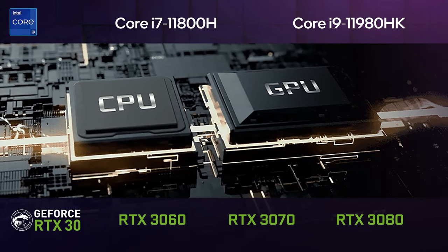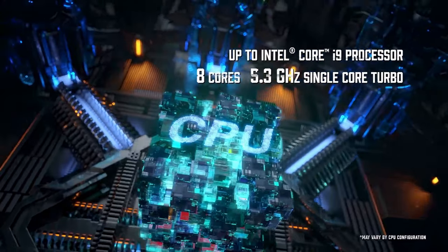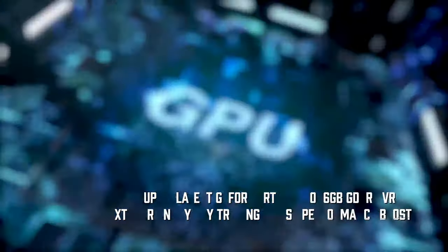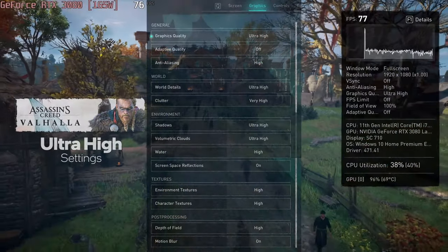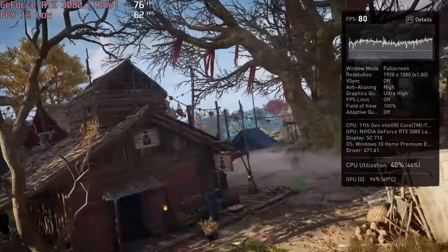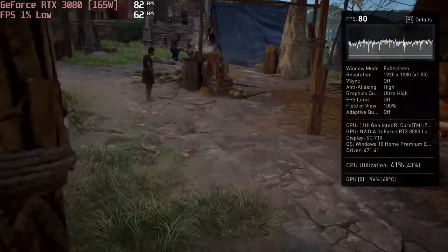This notebook comes with up to the Core i9-11980HK and the RTX 3080. A firmware update soon after the release of the laptop allowed for a TGP of 165W on the graphics card. It doesn't really bring much of a performance benefit, but it allows for a bigger overclock headroom. Although the overclocking potential of a laptop is pretty limited, you can use the built-in cooler boost function to max out the fans, letting the device run Assassin's Creed Valhalla with more than 80 FPS at ultra settings.